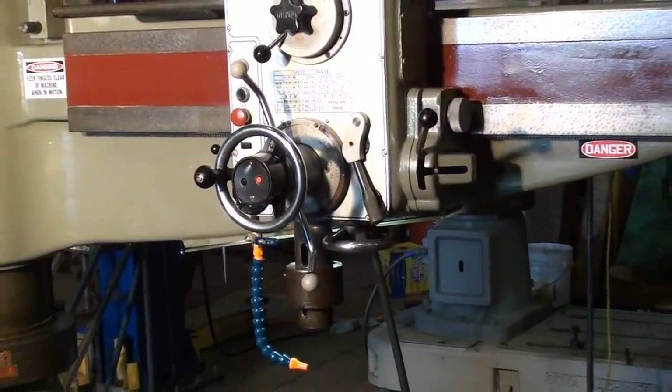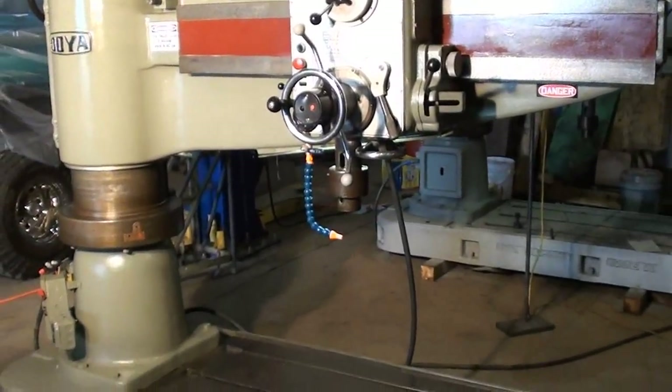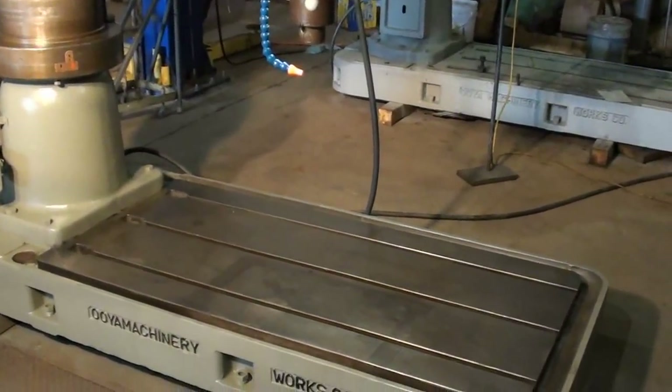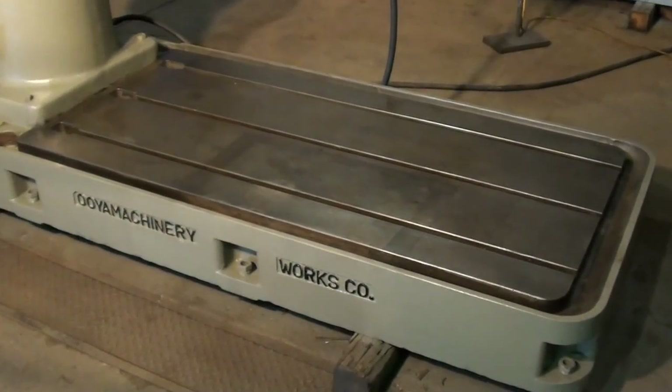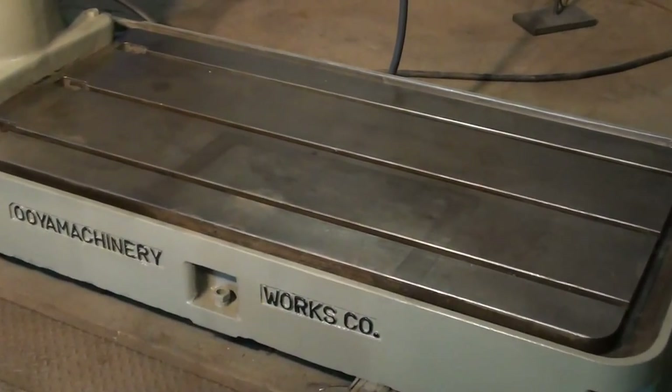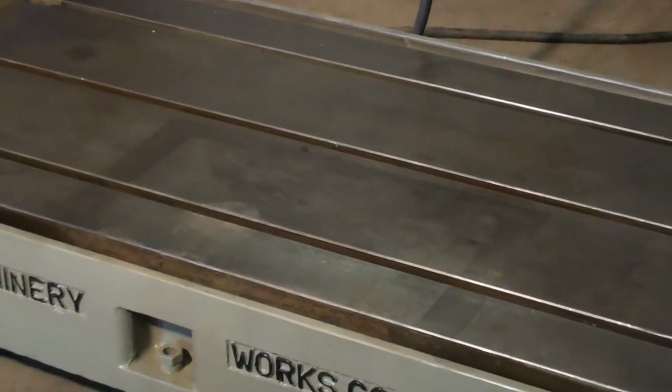We're going to get a shot here of the base of the drill. All the T-slots are in good repair and the base is in really excellent condition.